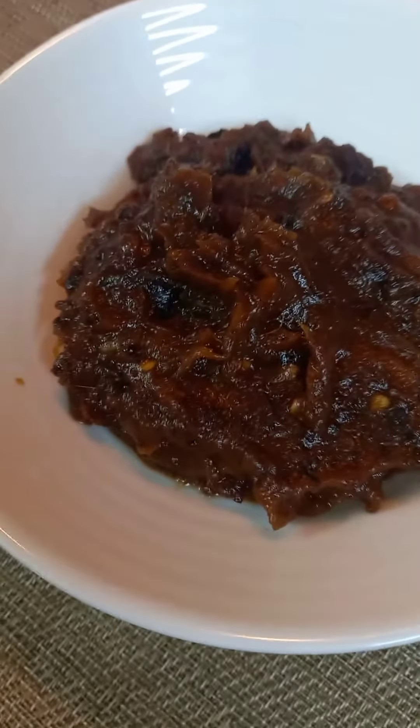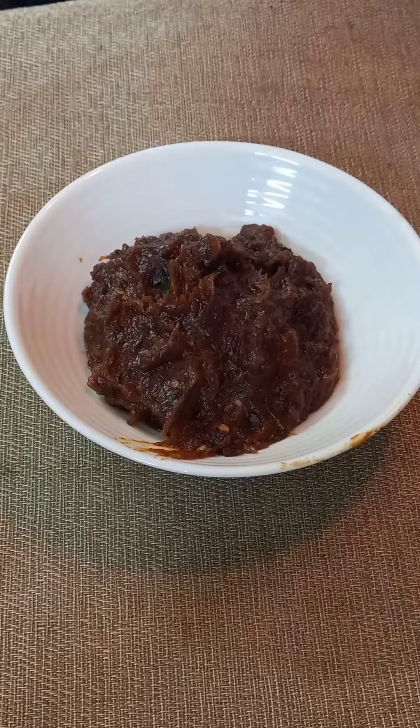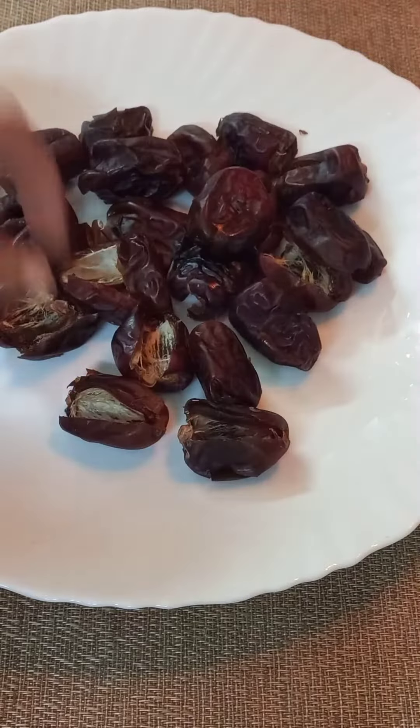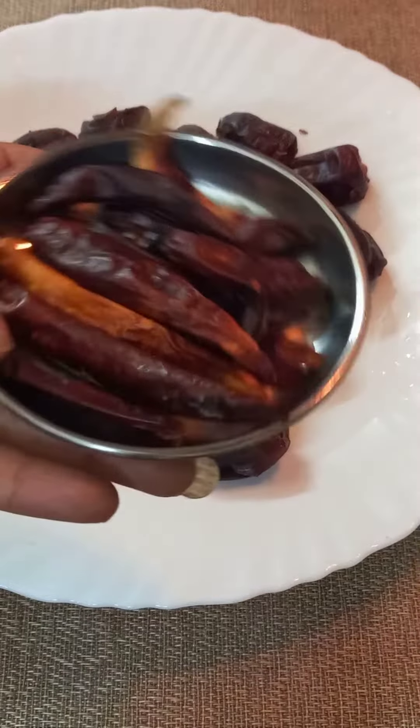Hi friends, welcome back to Bobby's Cuisine. This is our Biryani Mandi — a side dish to serve with the dates we have prepared. For that, we have to take 10 Kashmiri chilies.